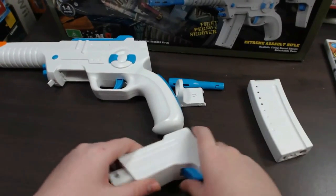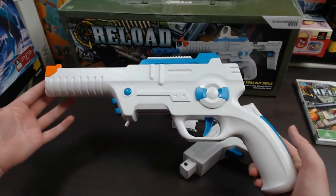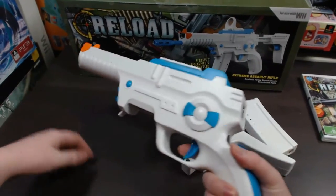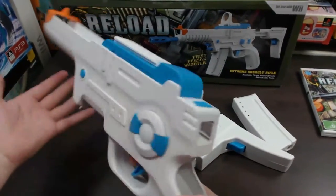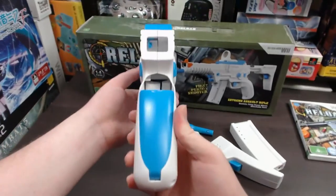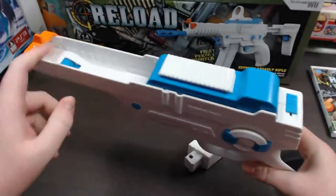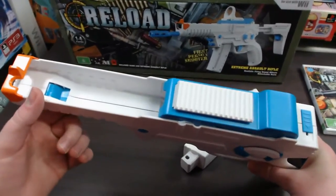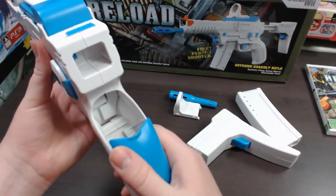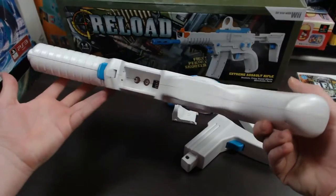Now going into the assault rifle. You have a lot of different options for what you can install onto the rifle. On its own, this is what the gun looks like, and you can use it just like this if you don't want the extras on — it's more like a handgun or shotgun at this point. Up top is where you put your Wiimote, and just here you put your Nunchuck.